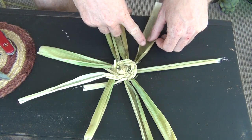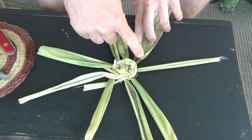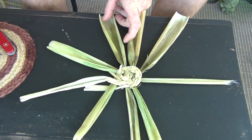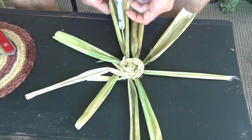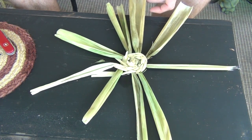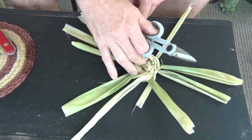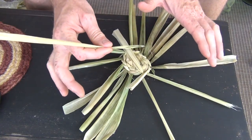At this point, you're supposed to go three or four times around. Then the instructions tell you to take the spokes and cut them in half — that way you're going to have double the number of spokes. So we're just going to cut these in half, and after that continue to weave a few more rounds around.